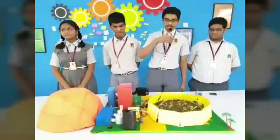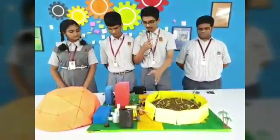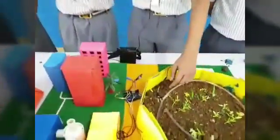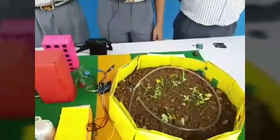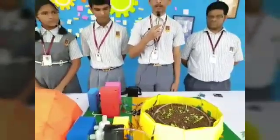The further part will be explained by Shiva. To implement this idea, we are using a circuit which is controlled by an Arduino and connected to the soil moisture sensor. The soil moisture sensor is placed in the center so the pump can supply water through the pipe using the method of drip irrigation.